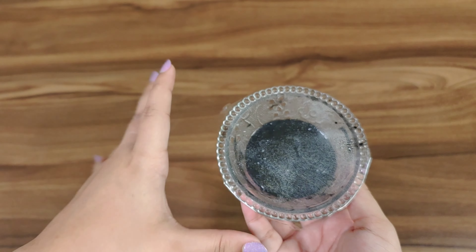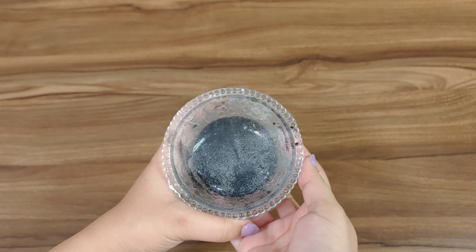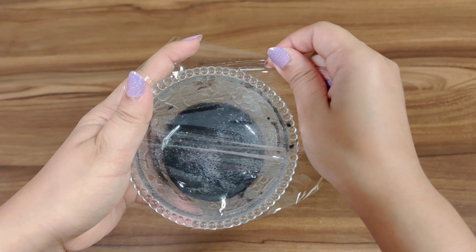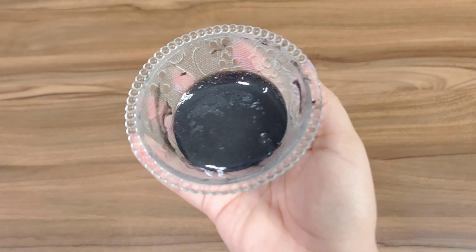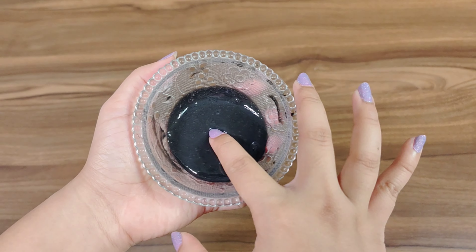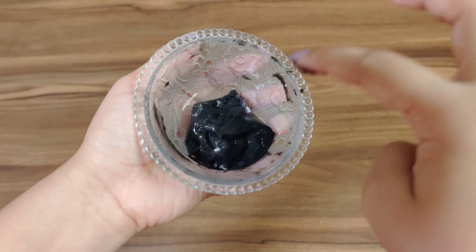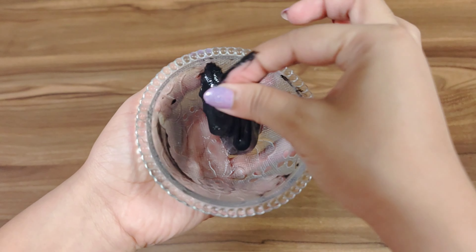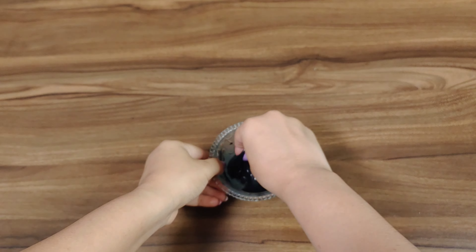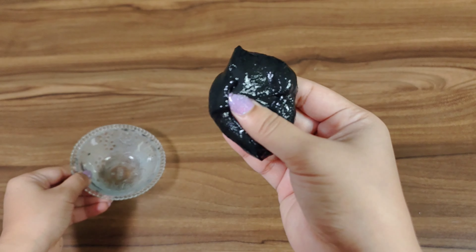It's been 24 hours, so let's open it and see the result. I think all of the air bubbles are finally gone. Let's open this and see how our shampoo mixture is doing — I'm literally so excited! Wow, can you guys see that? Oh my god. Okay, so it is still a bit sticky.